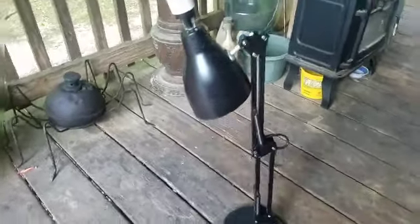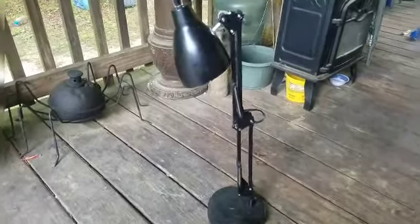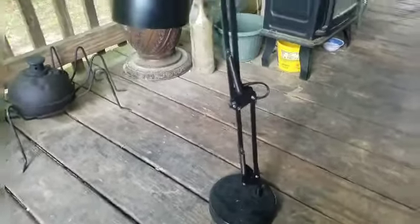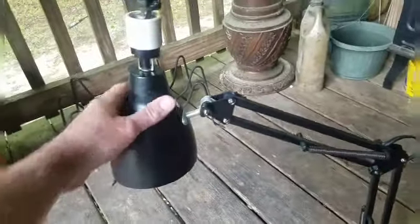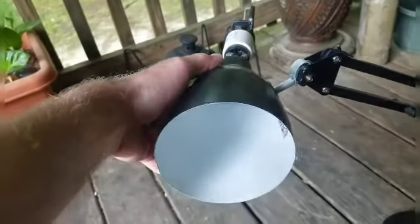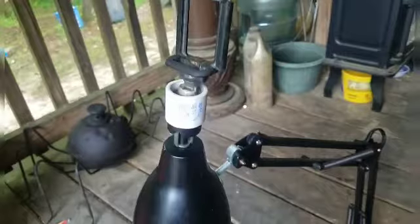Well well well, dumpster diving finds out here in Bone's Porch! Found this cool looking light stand — it's flexible, it turns, you can position it any which way you want. But the doggone thing don't work because this part right here is burnt out, so I removed it. Wait a minute, what is this? Well well well...